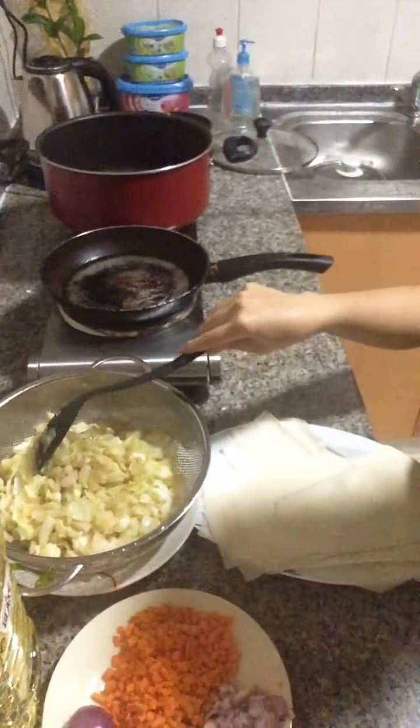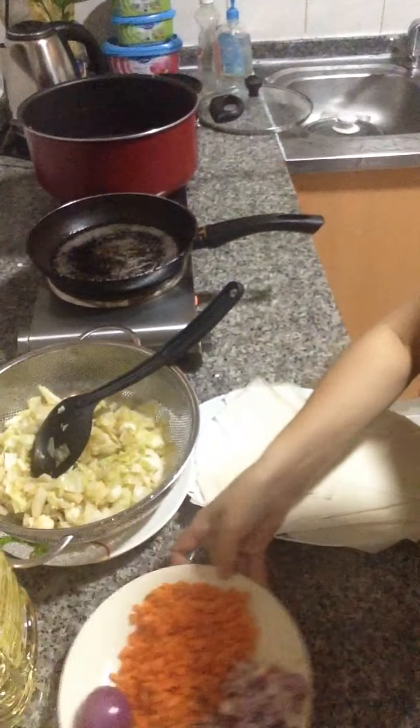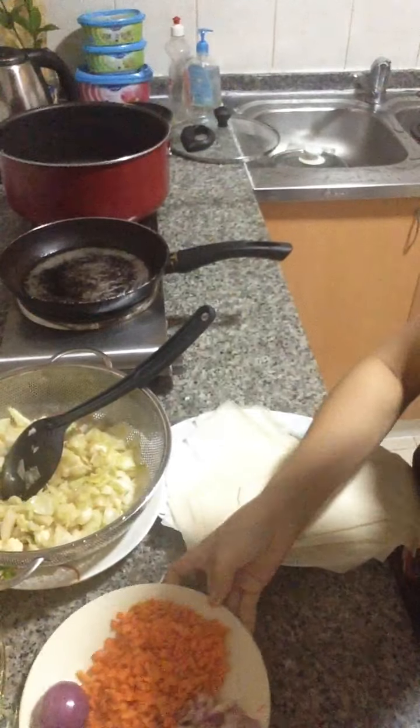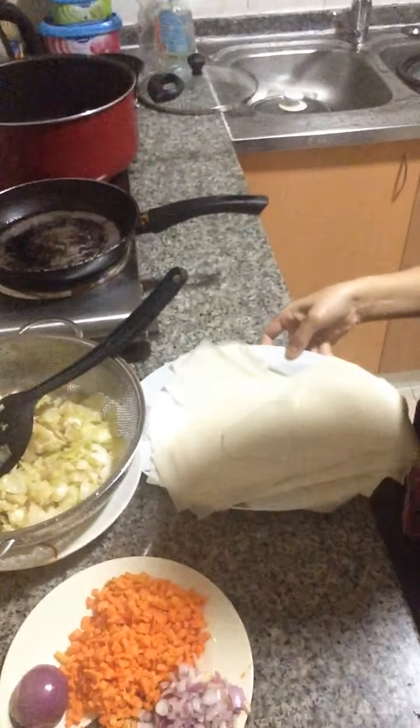Here we have cabbage, carrots, onion, and garlic. And we do have here the wrapper.